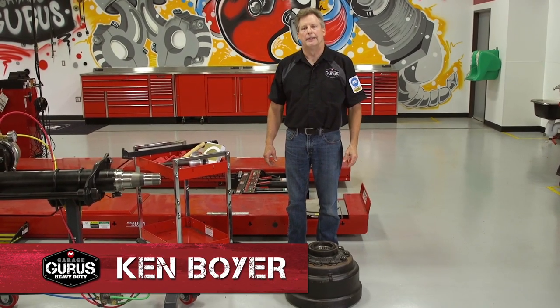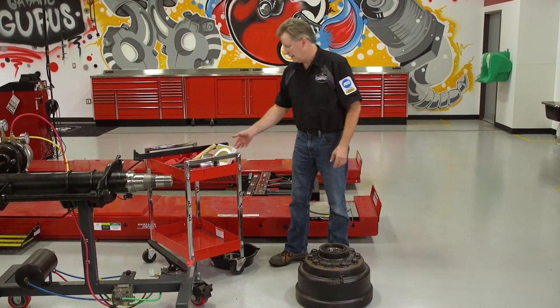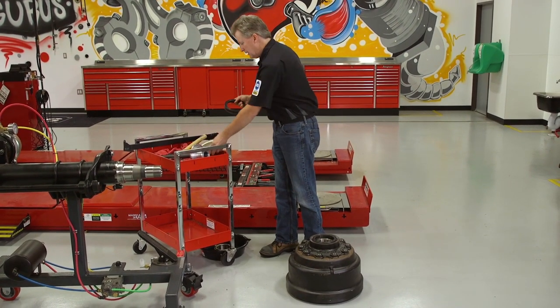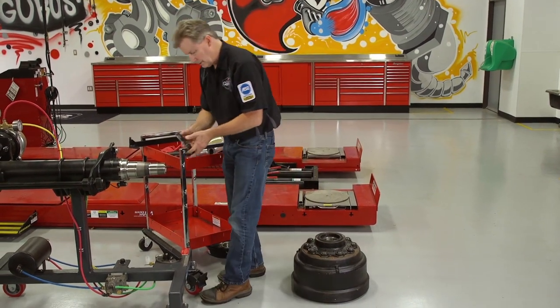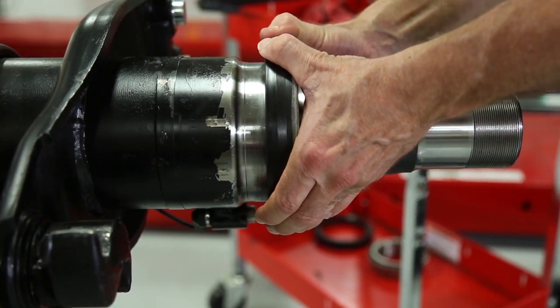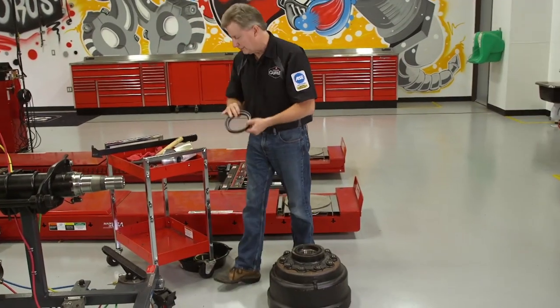Hi, Ken Boyer from GarageGurus Heavy Duty. Today we're going to demonstrate the installation of a hub mounted seal. I've got a 38 series seal here and the first thing I want to do is make sure it's the correct seal by placing it over the spindle. I'll apply it onto the spindle and it does fit, so I know I have the right seal.